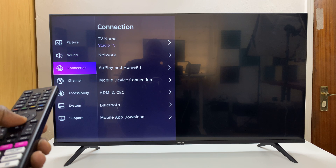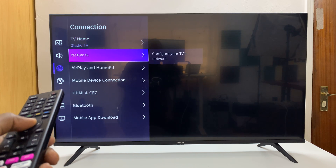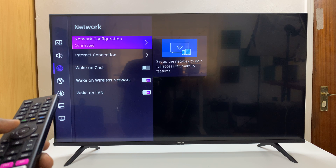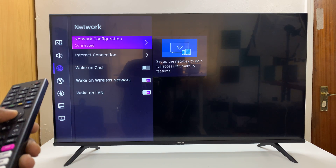Under Settings, go to Connection. Under Connection, go to Network. Select that and then select Network Configuration.